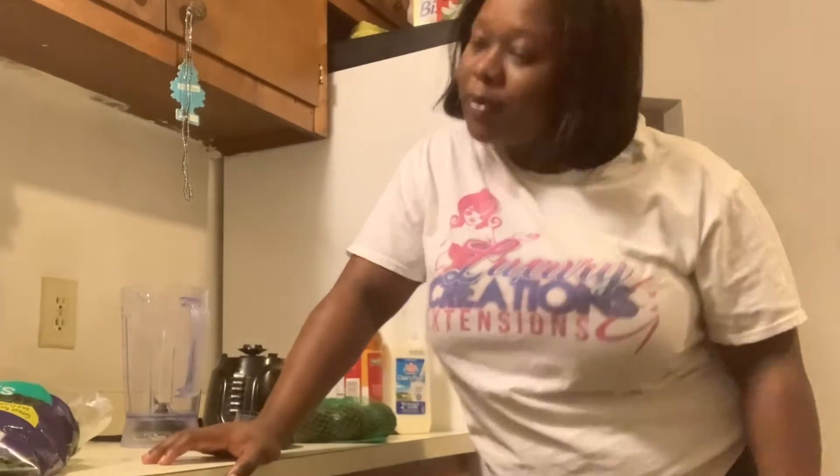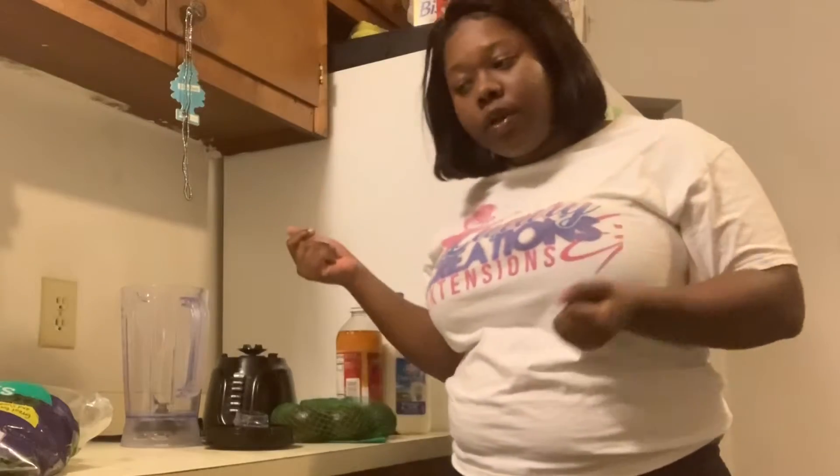Hello guys, welcome back to my channel. So today I'm going to be doing a video — I just kind of wanted this area to be empty and I'm using my front camera, so I'm hoping that this is not blurry once it's uploaded. I'm going to be showing you guys how I make my smoothies.